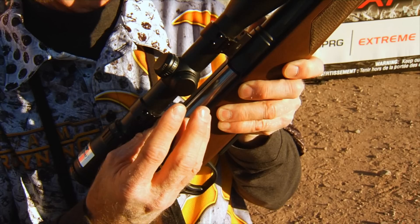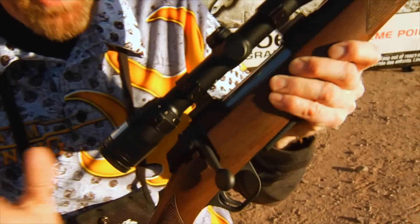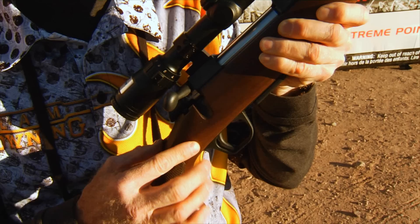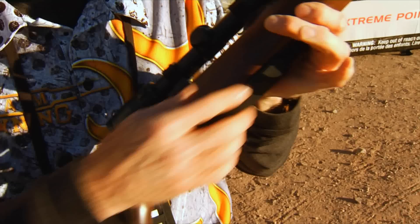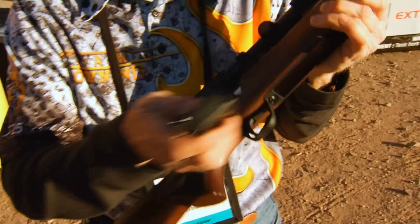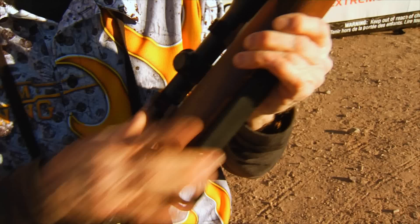The three locking lugs give us a short 60-degree bolt throw that Brownings have always been popular for — so you don't pinch your thumb between the bolt and the scope during cold weather with big bulky gloves on. Another neat feature: you can leave it in the safe position, hit the bolt unlock button, and open the bolt without having to put the safety in the fire position. And there's a drop-out magazine — I like to carry an extra magazine in my pocket so I've always got one handy.